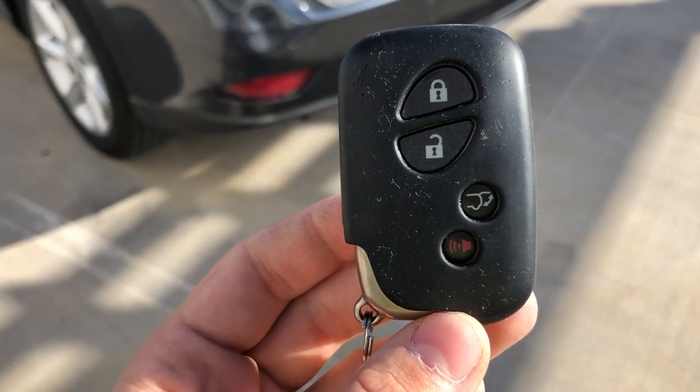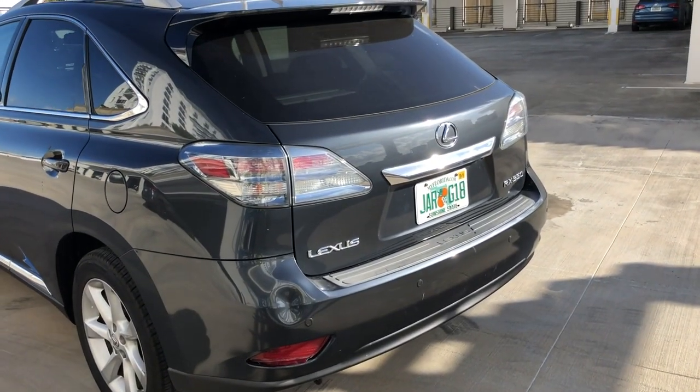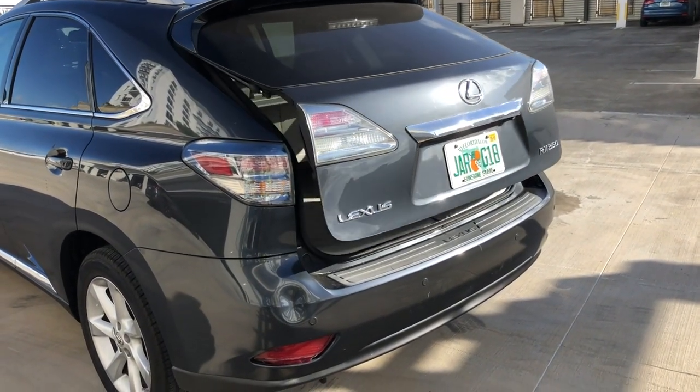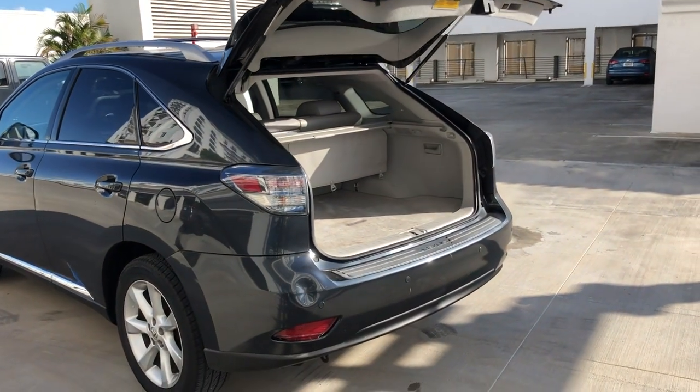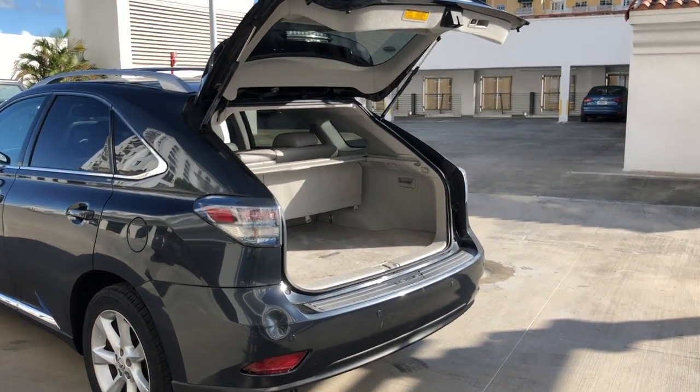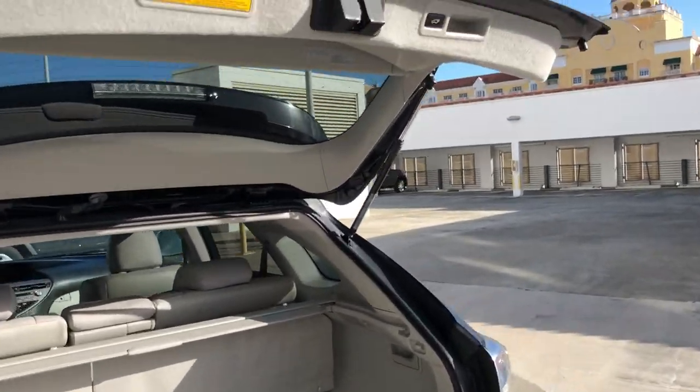Another interesting thing — you can open the trunk with this key. You just need to press this button here and the trunk is going to open. Then you normally close the trunk.